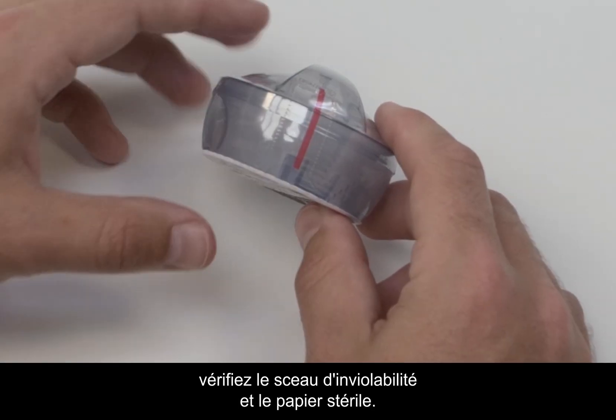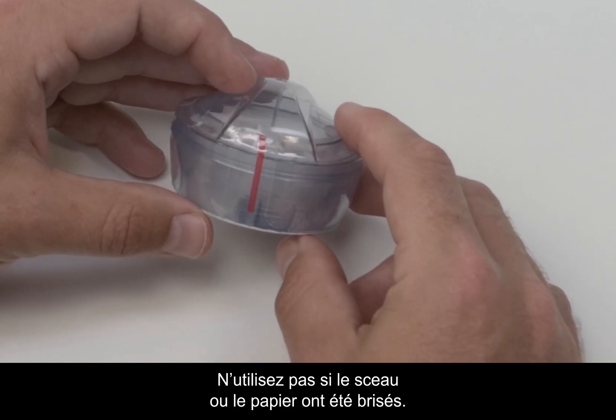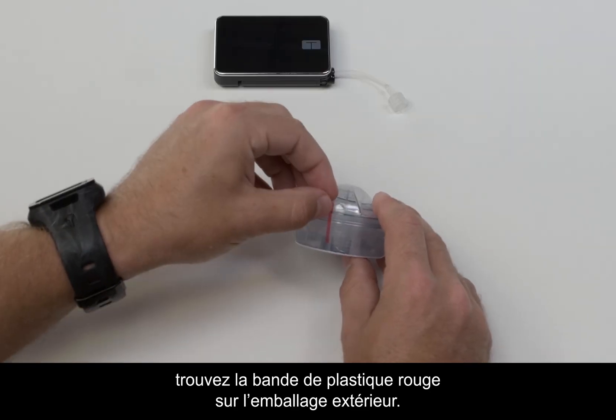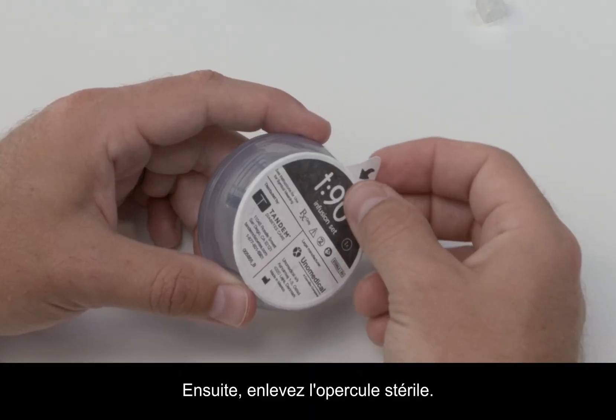Before you begin, check the tamper-proof seal and sterile paper. Do not use if the seal or paper have been broken. To open it, find the red strip of plastic on the outer shrink wrap and pull it to remove the seal. Then remove the sterile paper cover.